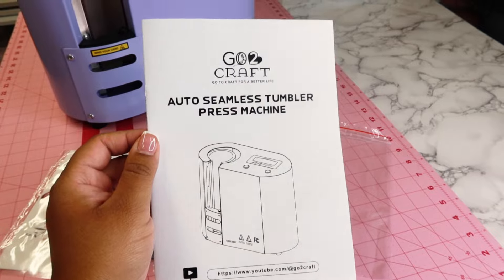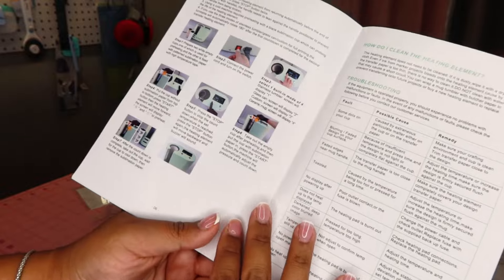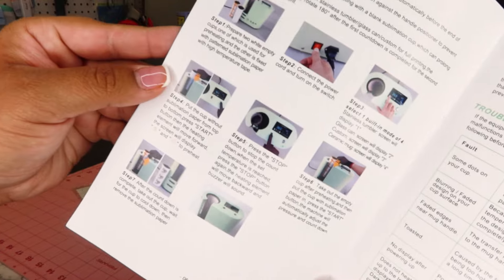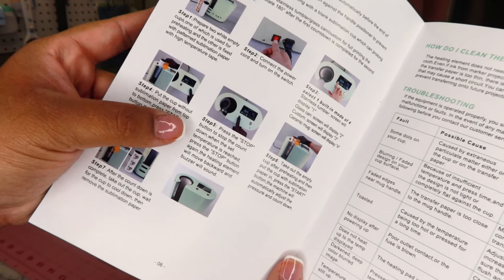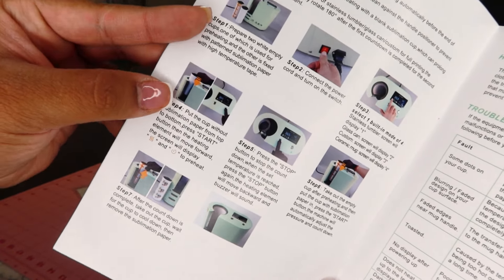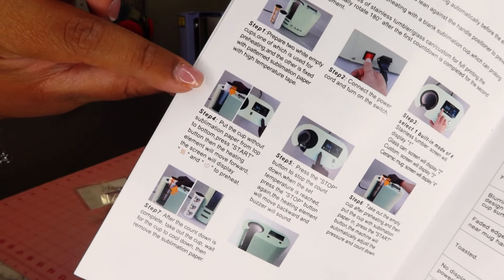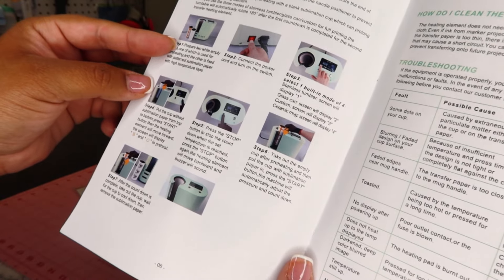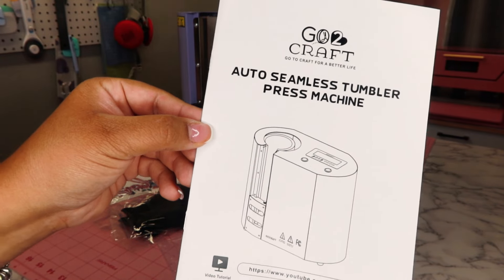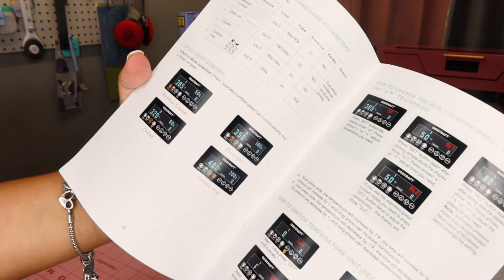Now let's talk a little bit more about this manual and show you guys some cool things inside. One thing I found interesting was that it says you should put your cup in without the sublimation paper so you can start preheating the machine — it preheats a lot faster if you add your empty blank tumbler in there. That's something I've never heard about, so I'll definitely be trying that out today. It also says that since it's an auto seamless tumbler press machine, the 'auto' means it will auto rotate on its own, so there is no need to rotate anymore like with traditional tumbler presses.